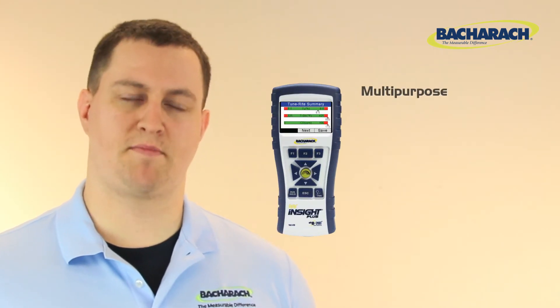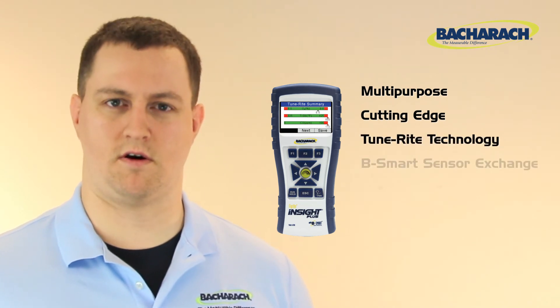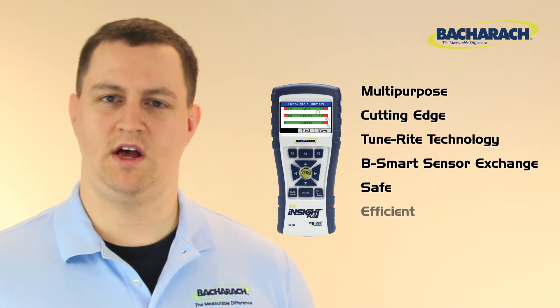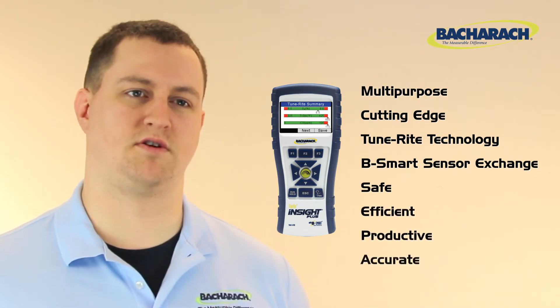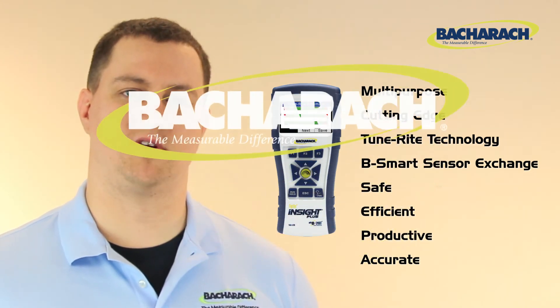The Insight Plus is a multi-purpose, cutting-edge combustion analyzer. It uses patented TuneRite technology, supports Bacharach's exclusive B-Smart sensor exchange program, and is a sure way to provide safe, efficient, accurate service calls for residential and light commercial markets. It's also another reason why Bacharach is the measurable difference.